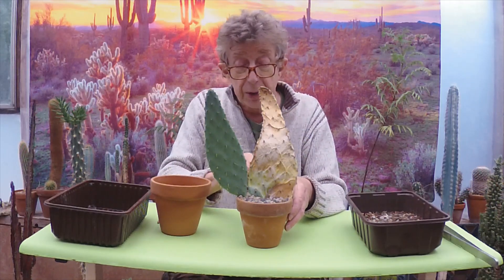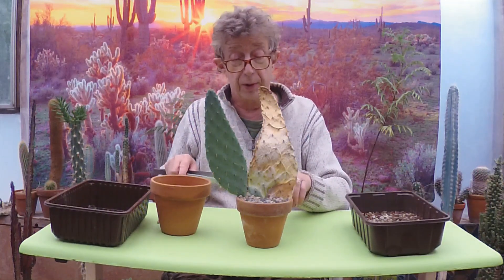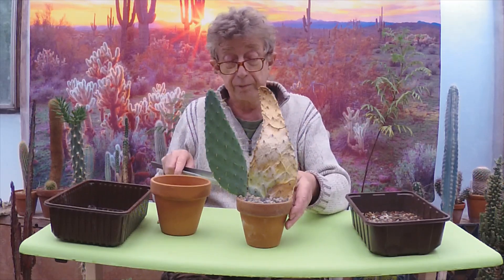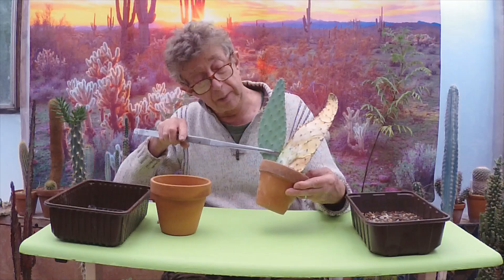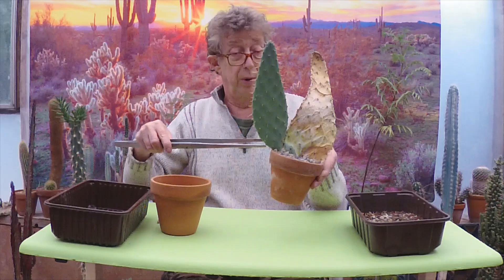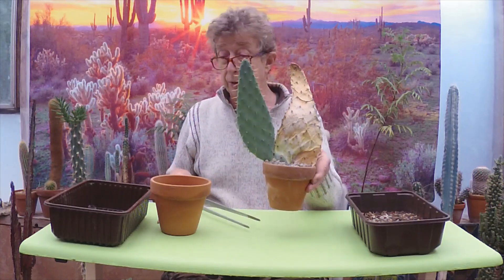Now it's got a few signs of mealy bugs on there which I had a go at yesterday. So what I want to do — I want to get it out of the pot today and have a look at the roots. If there's a problem, like if it's lost the roots, I'll need to clean it off and put fresh compost on. If there's not a problem and it's just being awkward, then I'm just going to repot it into this bigger pot and bury this part of the pad a bit more. Right now I'm a bit worried about all the nutrient going out of this bit, this bit dying off, and this not having any roots, so we need to sort that out.